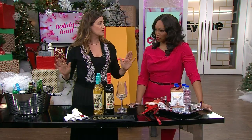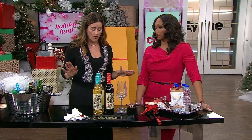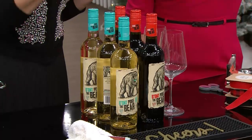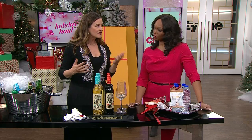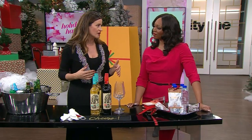For wine, I do cases of white and red. I try to do screw tops because it's so much easier and you're seeing a lot of them now — it's not a reflection on the wine quality. Glasses are just stacked up. It's simple and easy and that's all you need.